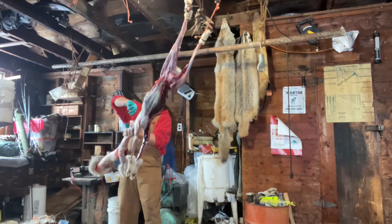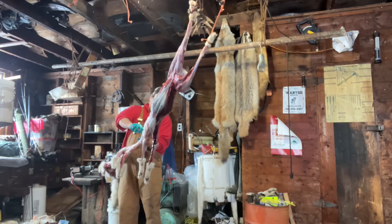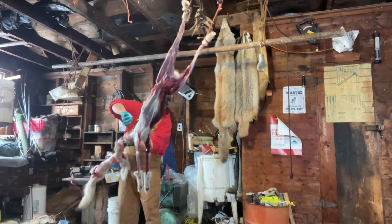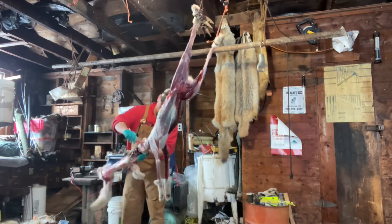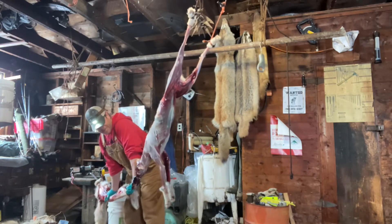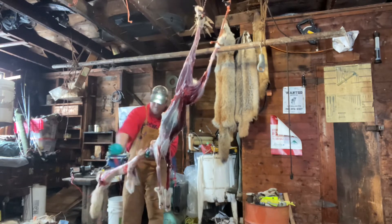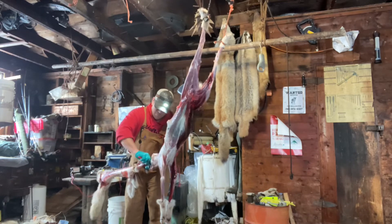I skin until the eyes come free on one side, then do the eyes and cheek on the other side. This coyote was shot in the rear and then finished with a small caliber in the head. I hate when guys shoot in the head when they don't need to — if it had been finished with a lung shot it would have died just as quick without all this head trauma to skin around. Now I free up the chin and do detailed skinning around the nose, making sure not to leave a bunch of cartilage in there.